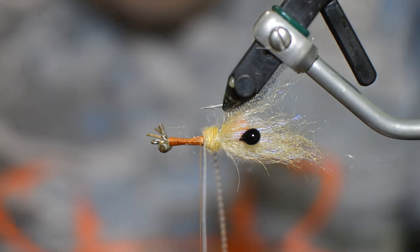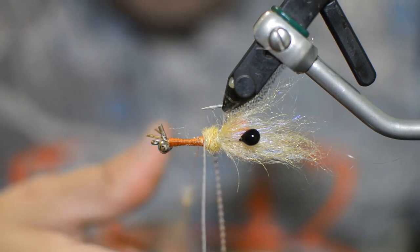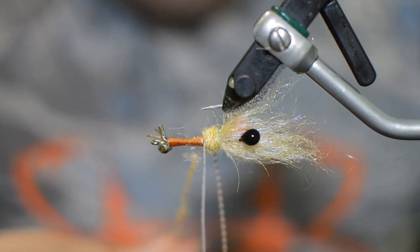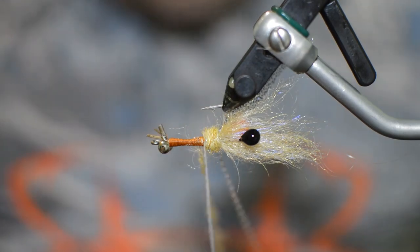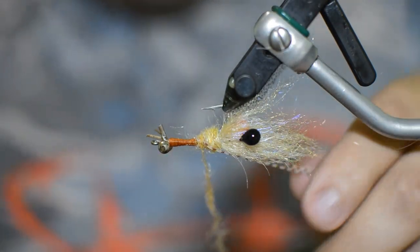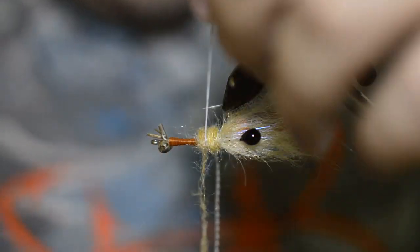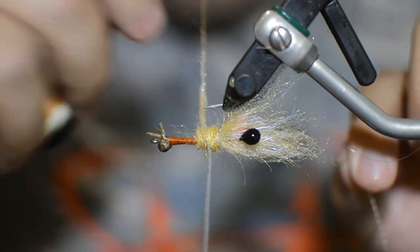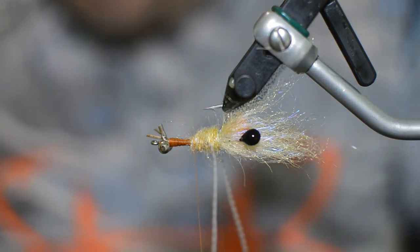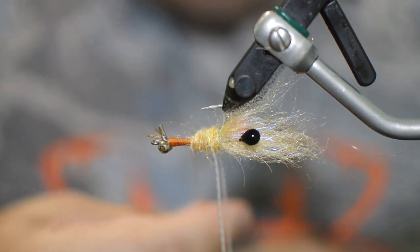Then we'll take a little bit more dubbing and cover that up — you want these legs looking like they're coming right out of the body. We're just going to add two sets of legs onto this pattern, but if you want to add more you can most certainly add three or four legs if you really wanted to. Trying to get this set back a little bit, just dub that body, make sure our legs are up and back. That's one set of legs done. Again, a little bit more dubbing, and then we'll add our next set of legs.